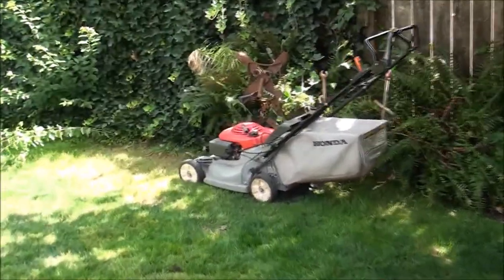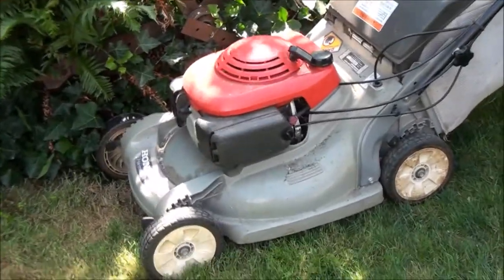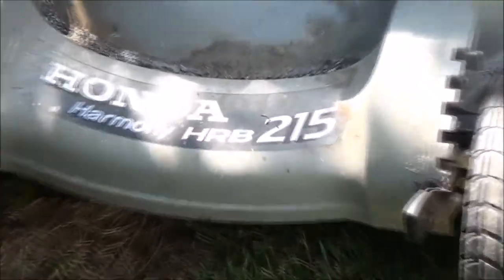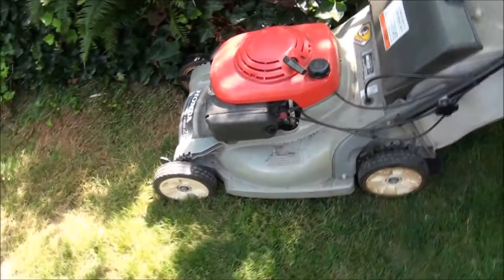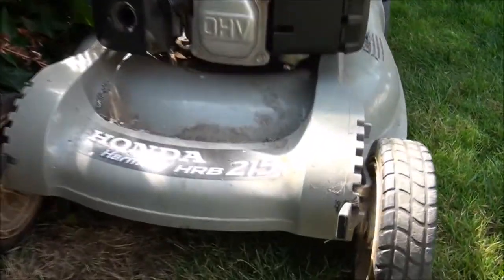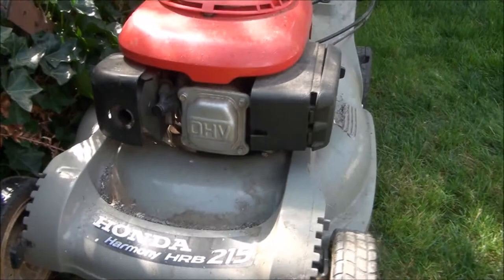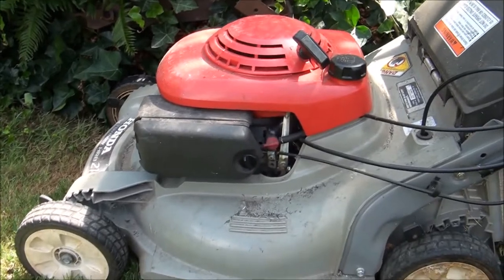Good afternoon folks from Jeff's Little Engine Service. Today we're going to be tangling with this Honda lawnmower — the old type with the plastic deck. It's a Honda Harmony HR-B 215, one of these old-school Honda engine designs. It'll start with starting fluid but it will not stay running. I already removed the float bowl, cleaned it out, put it back together, and that didn't improve the situation. So we need to remove this carburetor and clean out the main jet inside.